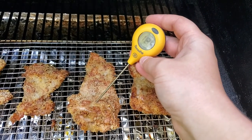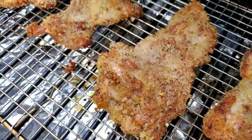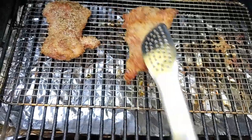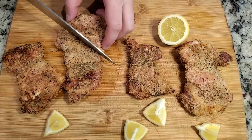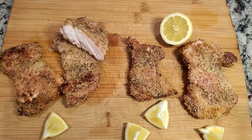Now that we've reached a nice safe temperature on our chicken, let's go ahead and take it out and let it rest for a couple minutes while we take some pictures. I'm just going to cut into one of these thighs so you guys can see how well it's cooked and give you a couple close-ups.